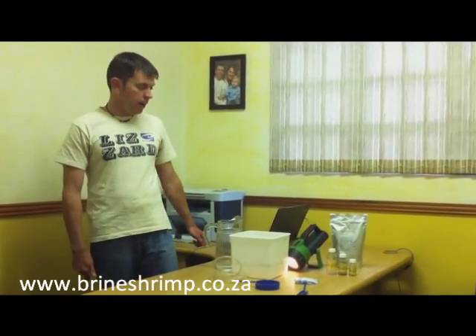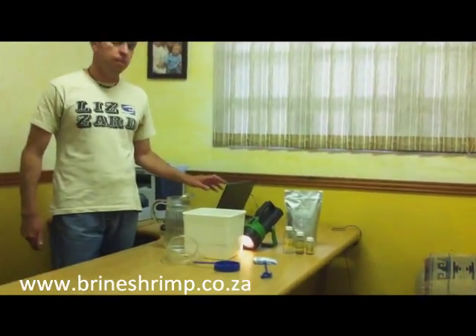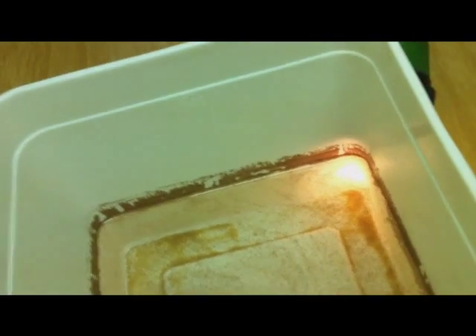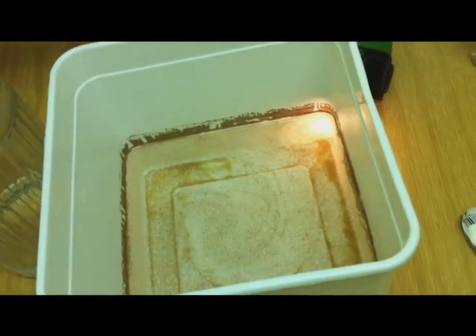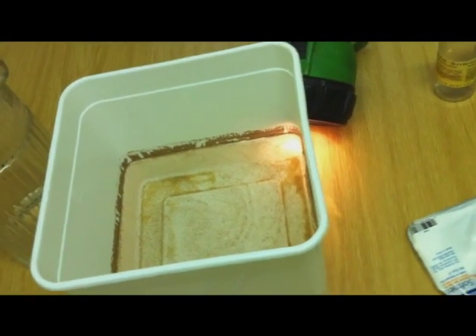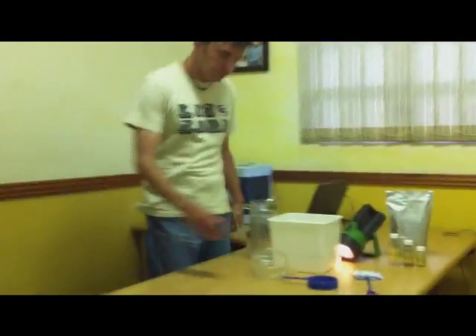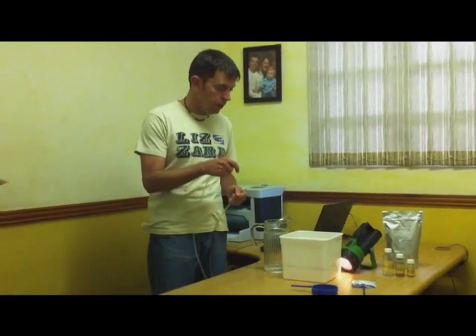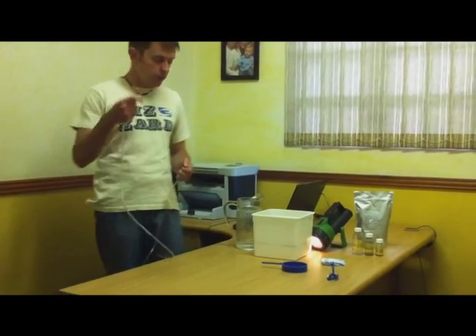Hi, we're back. We've had an extremely successful brine shrimp hatch. Now what I've done is I've put a torch — or a flashlight, as they call it in America — against the ice cream tub. The amazing thing about brine shrimp is that they're actually attracted to light. So what I'm going to demonstrate now is a very handy method to remove the brine shrimp from the salt water and get the brine shrimp by themselves — no eggs, no salt water — and get them ready for feeding to the fish. I'm going to use a normal five-millimeter aquarium hose and actually siphon the brine shrimp out of the ice cream tub.